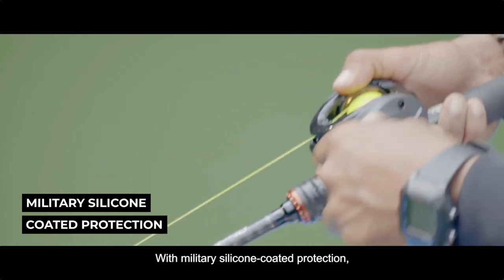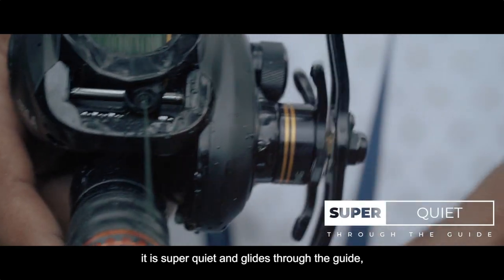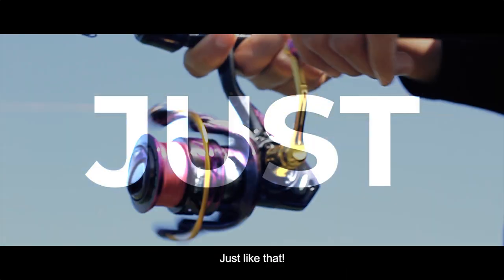With military silicone coated protection, it is super quiet and glides through the guide just like that.